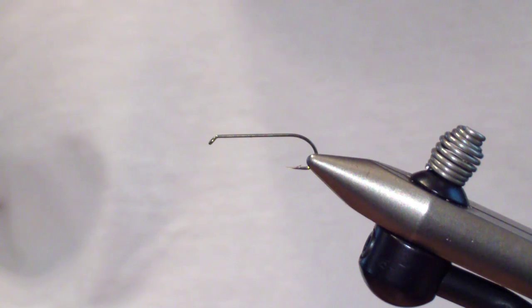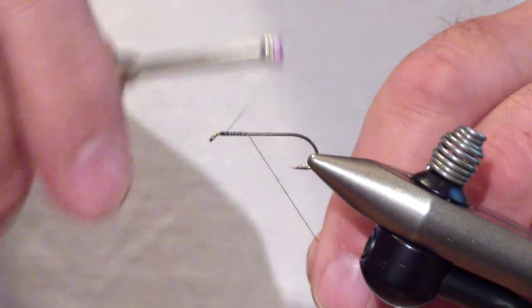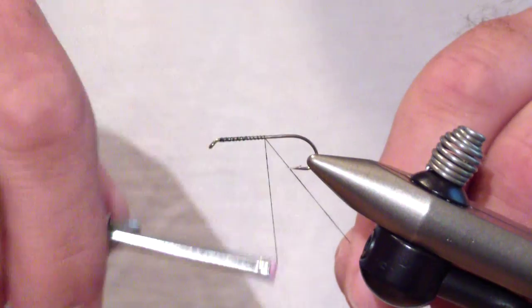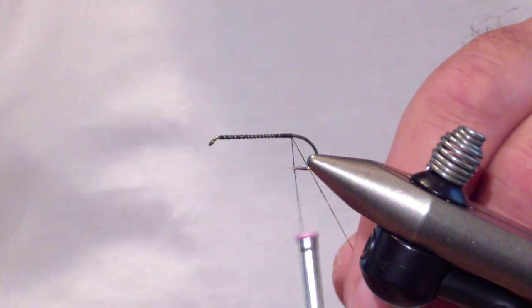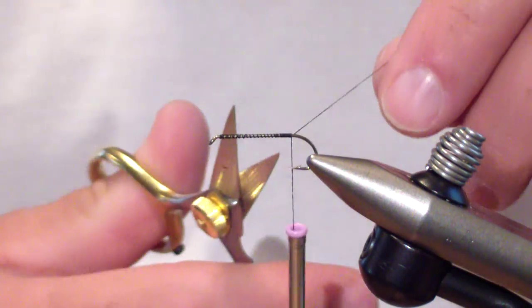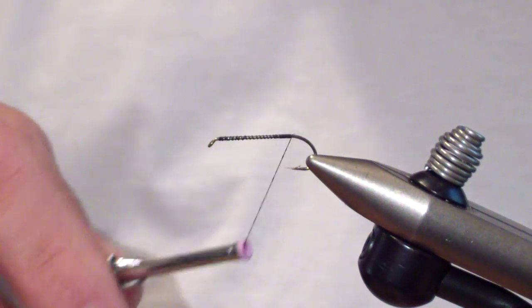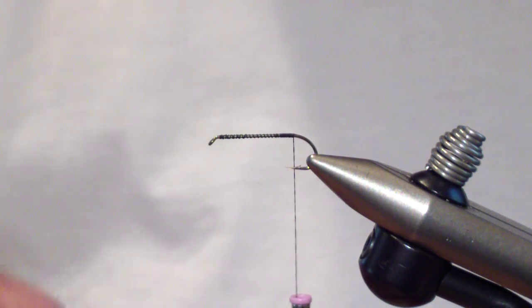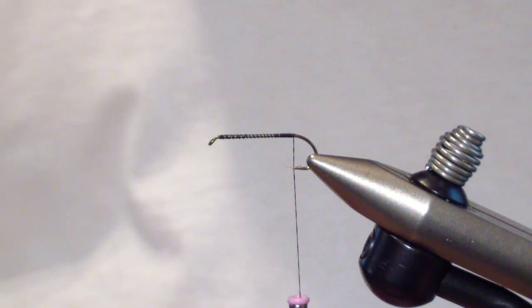Today we're going to tie the Little Blackstone. The Blackstone is a very effective pattern in a short period of time here in the Northeast during the little blacks hatch. Quite often the weather disrupts them to where you never even see them, or they come off way too early — sometimes before the fishing season opens on certain waters. But when you hit them right, it's an extremely effective pattern and through the spring they fish extremely well.